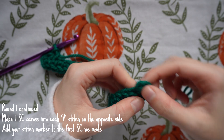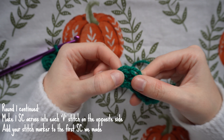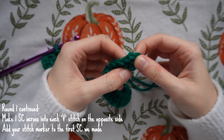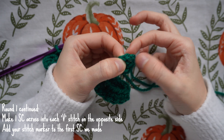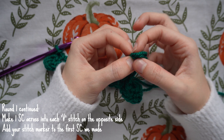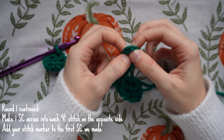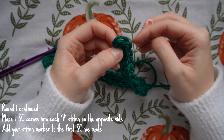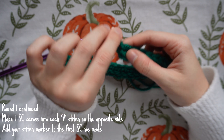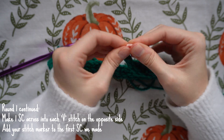You'll know when to finish once you reach that quite loose stitch at the end. Your final stitch will be there, and then there'll be a very tight stitch — that was the turning chain. To make it easier, place a stitch marker where that first single crochet stitch is so you know where the final stitch of the round is.